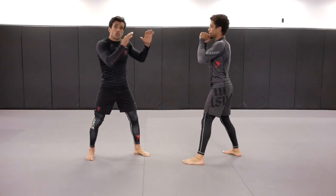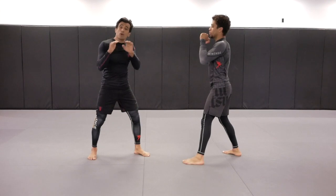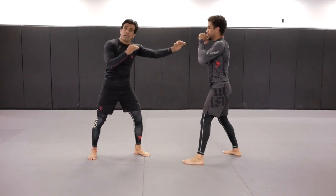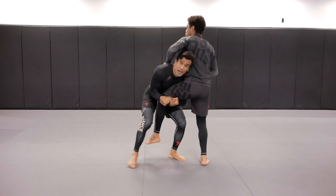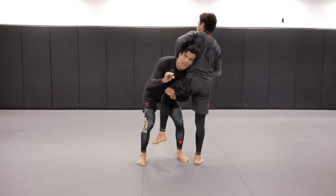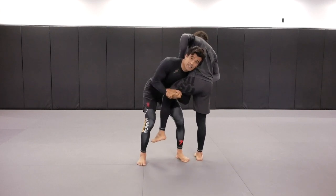The fight started from standing and we had the plan — the game plan was waiting for Gustafs to throw the jabs. Gustafs started throwing one jab, one, two, that's when we had the perfect timing. Verdun had the perfect timing grabbing the single leg.